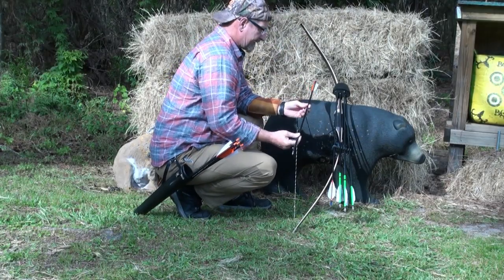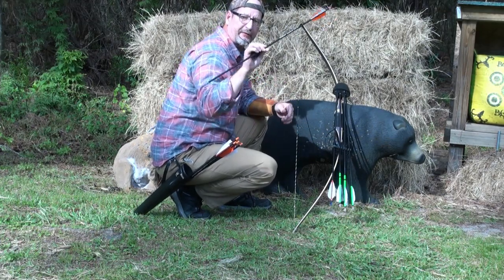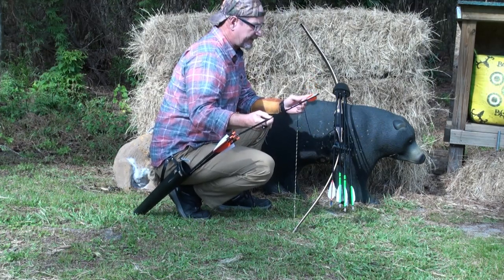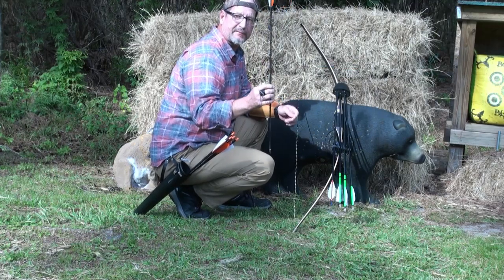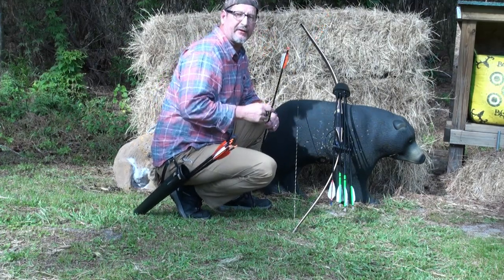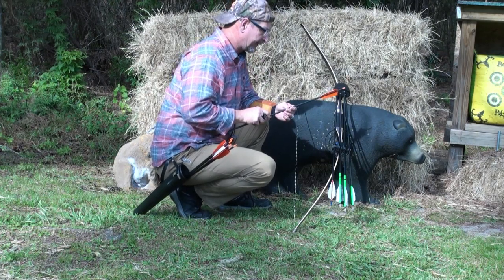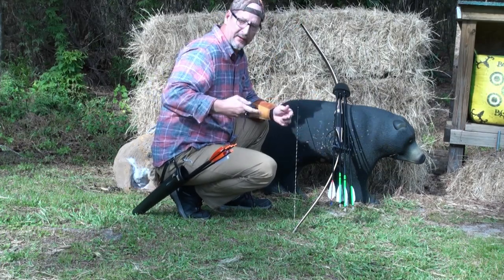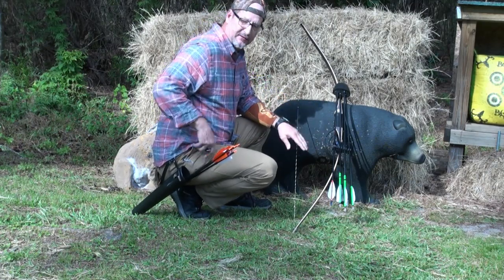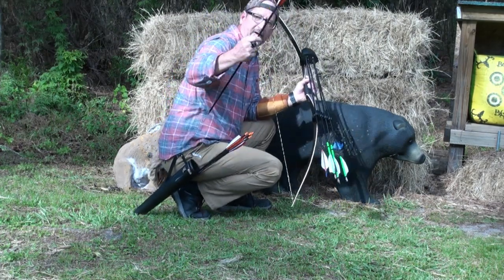We're going to go ahead and try these Amazon $37-a-dozen Sharo arrows. These are a 500-spine, 30 and a half inches. They come with a 100-grain point, 4-inch turkey feathers, adjustable nocks, and they come in right at 510 grains per arrow. I measured all the arrows in the whole dozen — they run between 507 and 510 grains on average, within plus or minus 3 grains, which is pretty respectable for a Chinese arrow. I'm going to shoot these on my Bear Montana bow, which is rated at 50 pounds at my draw length. Let's mark out 20 yards and put some arrows downrange.